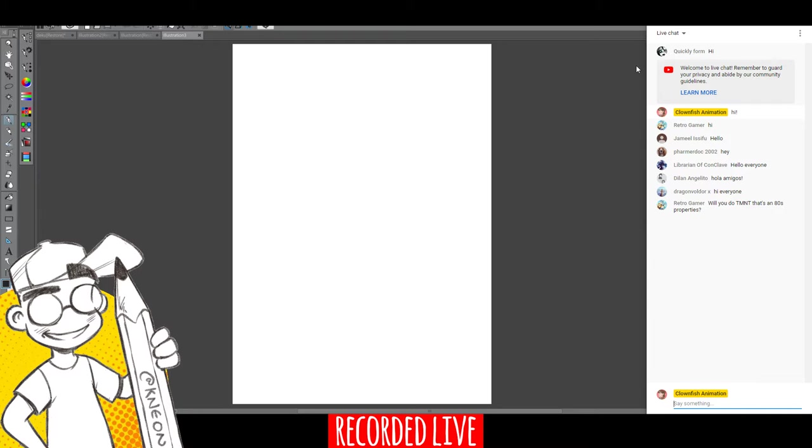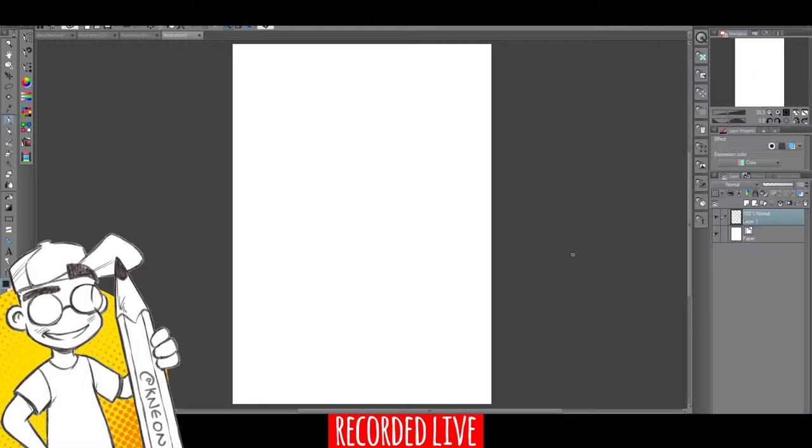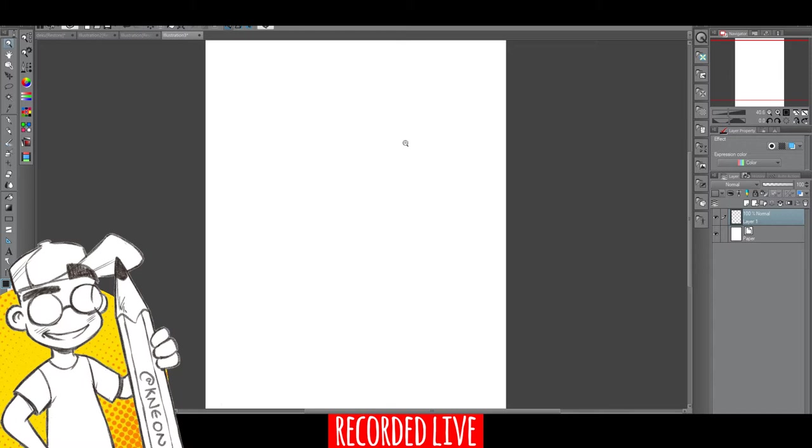I'm drawing on a Wacom Cintiq — a 13-inch HD Wacom Cintiq. I'm using Clip Studio Pro, the paid version, and I use that for all my line art and the comic covers I've done professionally. Sometimes I do color in Photoshop, but this is what I've been doing. This is a draft layer for me.